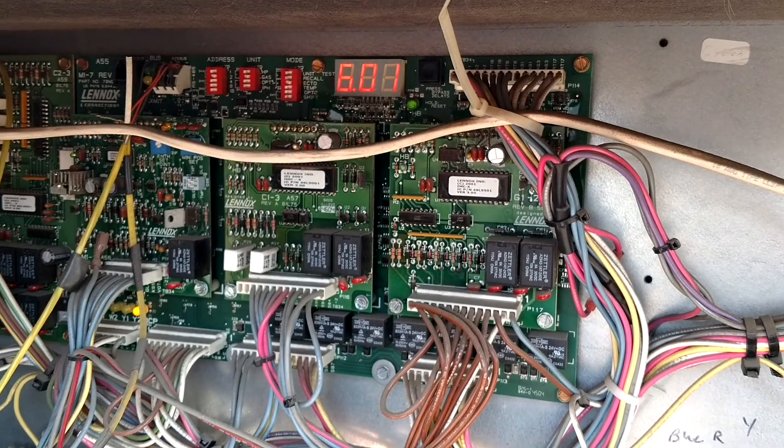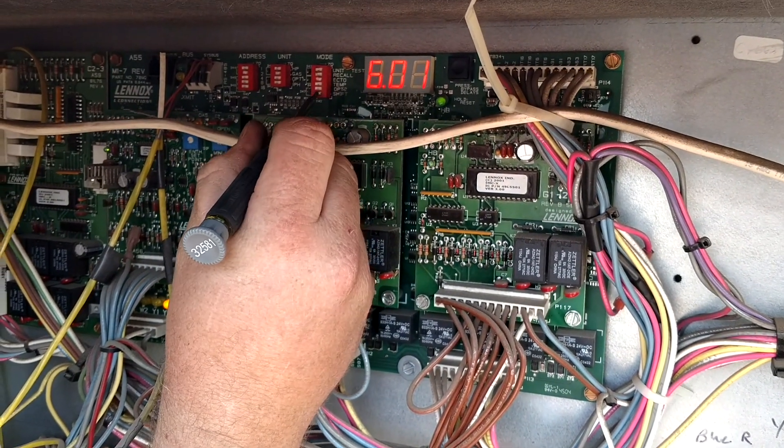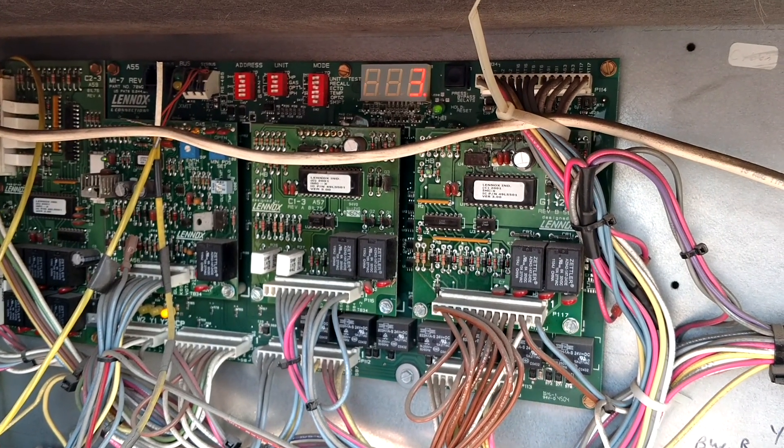Once you hit 6.01, you want to slide the shift dip switch down at the bottom. It's going to change from 6.01 to a 3.